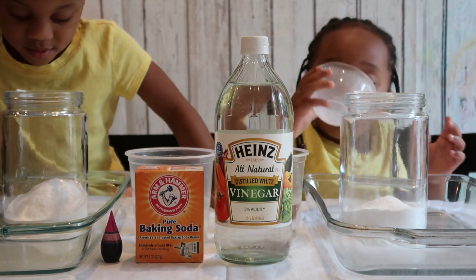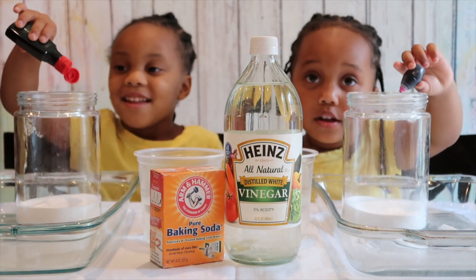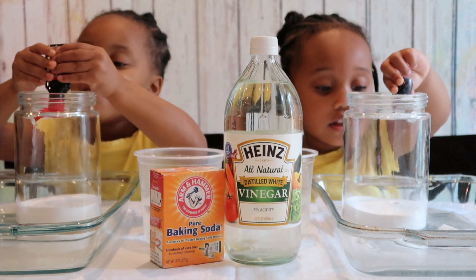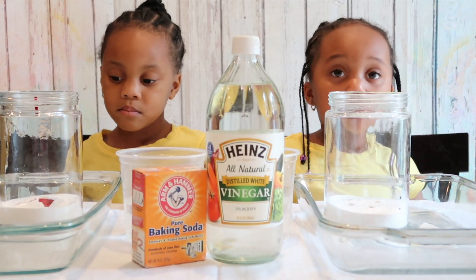Okay, next. Now we're going to add our food coloring. Just a couple drops should do. Now we've got our food coloring in.